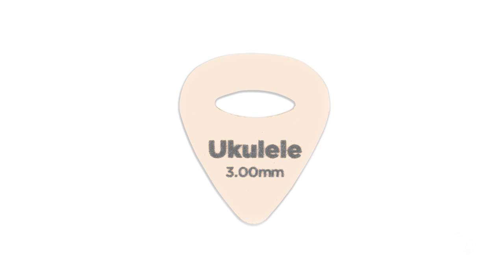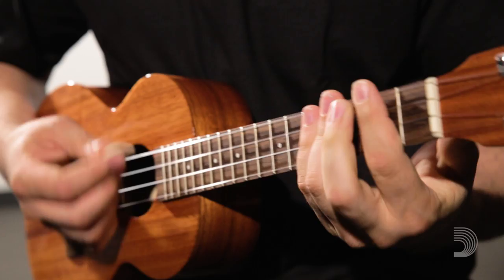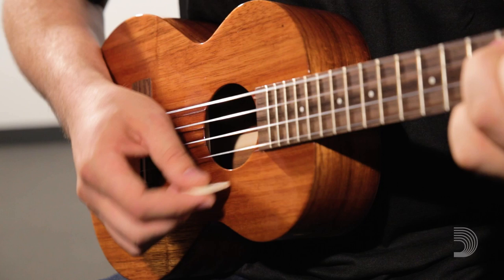Each pick is 3mm thick and compressed at high temperatures. This gives the player a more rigid pick with a warm tone and high output.